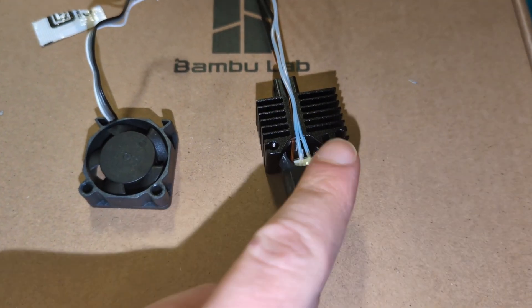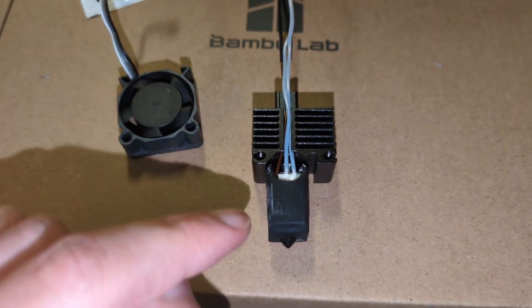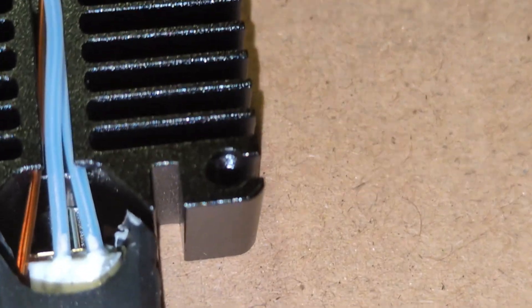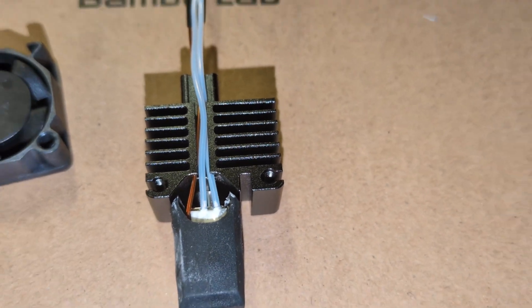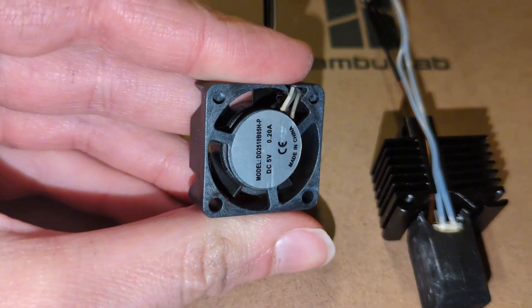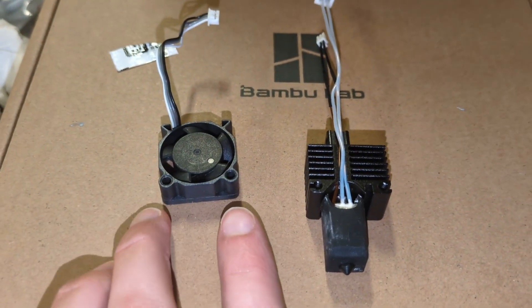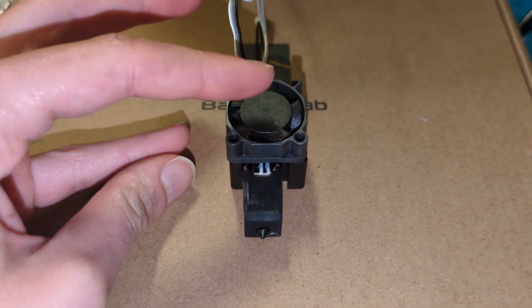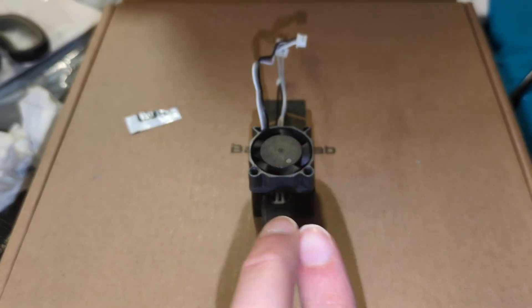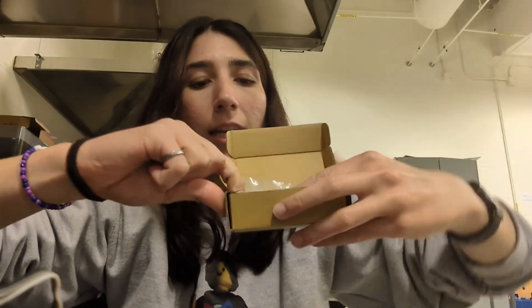Next, install the fan back onto the newly assembled hot end. You can tell which side of the heat sink to mount it on because that's the side where the cables run through, and you'll see threads in the heat sink holes. Orient the fan with the sticker facing inward, and line up the two bolt holes on the bottom of the fan with the two holes on the heat sink. Reattach using the original bolts. Any leftover thermal paste can be stored in one of the small zip-lock bags the hot end came with.